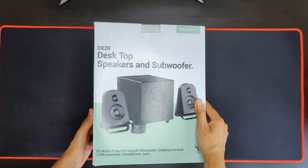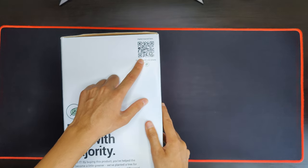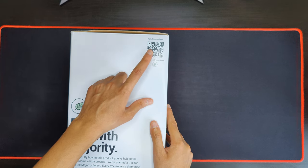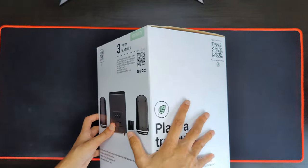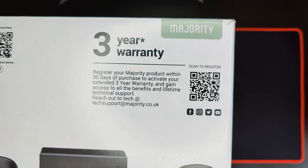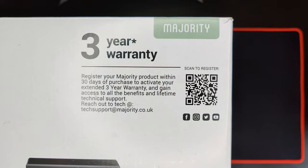So let's have a look at the box here. You can see that they're quite big on protecting the environment, so there is no manual in here. What you need to do is scan a QR code on your phone and it will bring up the manual, which is really nice. Saves on paper, which is really nice to see — more companies should do this, so props to them. It has a three-year warranty if you register within 30 days of placing your order and receiving it, which is pretty good. Three years is around the industry standard.